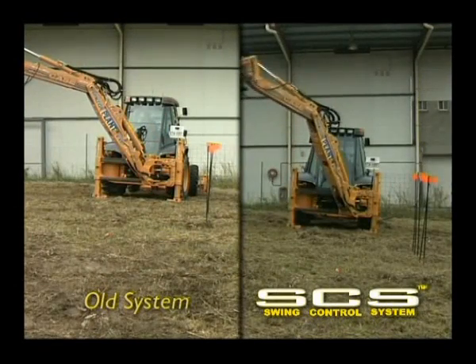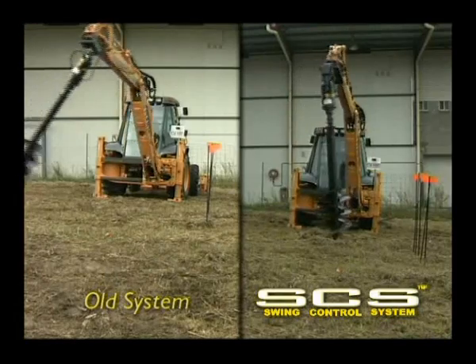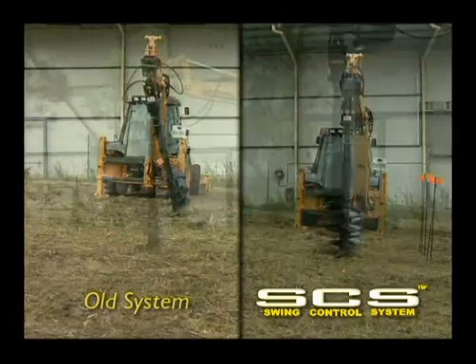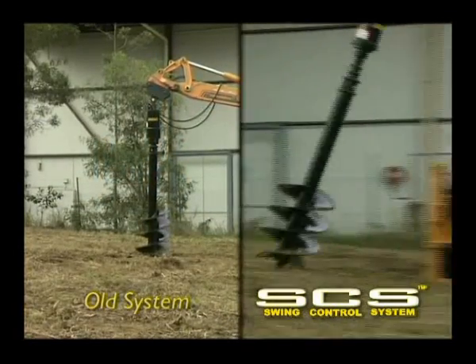When swing control is fitted to a backhoe loader, the advantages are obvious. See how swing control limits the swing of the auger, allowing the operator to recommence drilling more quickly.